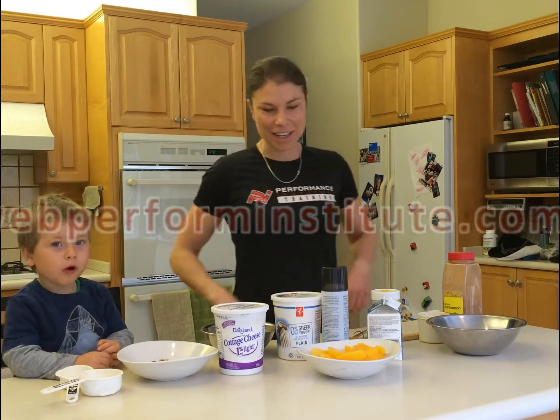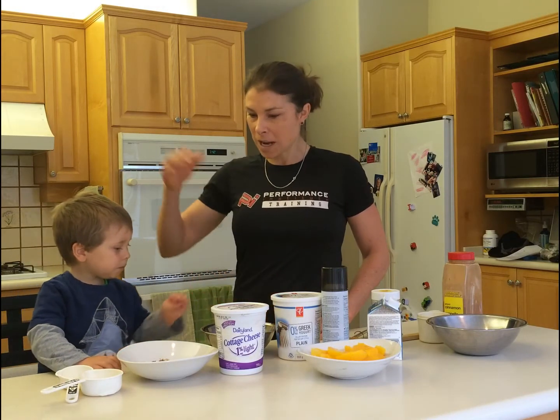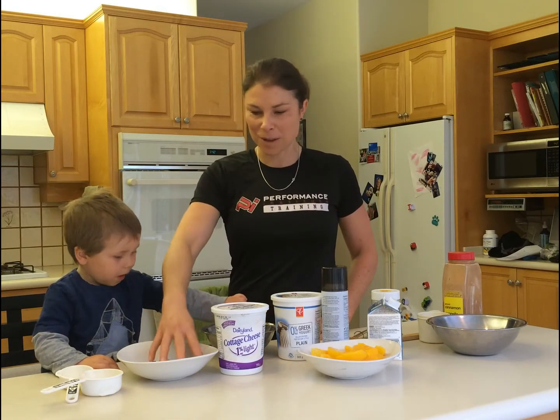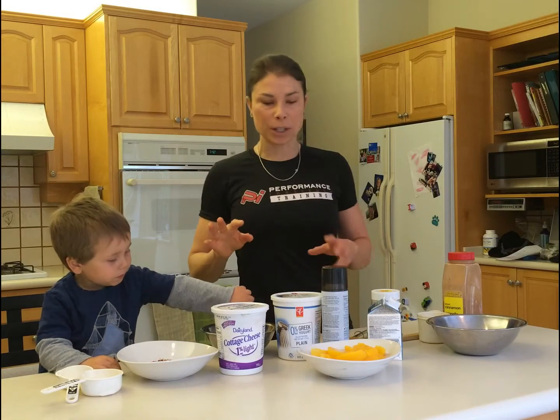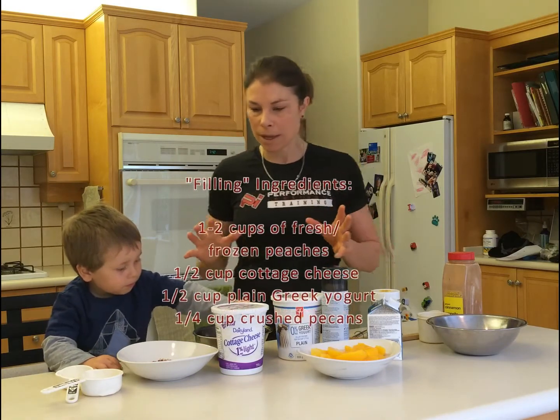Welcome to Eat Clean 16. We're on our breakfast series where I'm showing you how to make some different breakfasts where you're not relying on starched carbohydrates. I'm going to have to go quick here because my trusty assistant is eating some of the ingredients. So we're making kind of a peaches and cream type omelette.